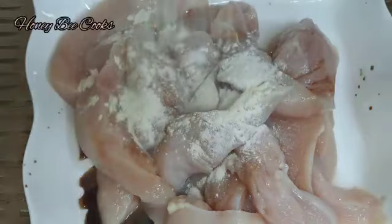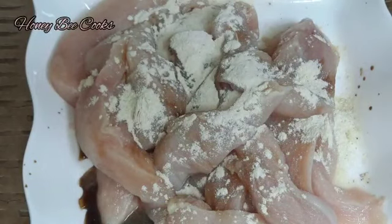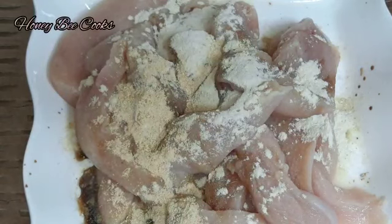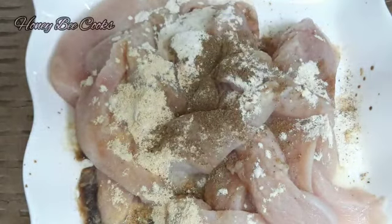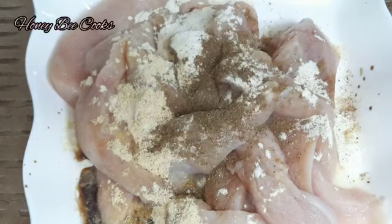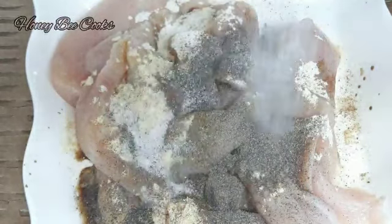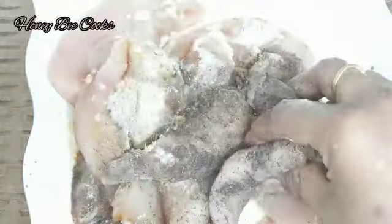Garlic powder 1 teaspoon, garlic paste, add 1 teaspoon of pepper powder, add 1 teaspoon of lemon juice.